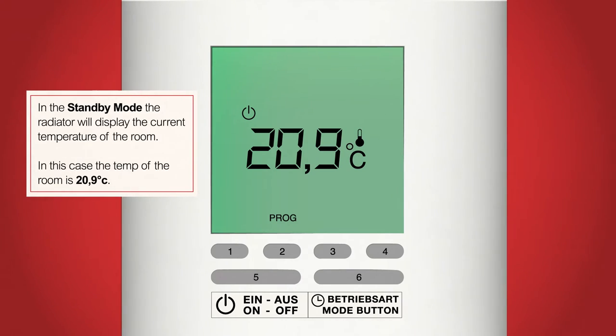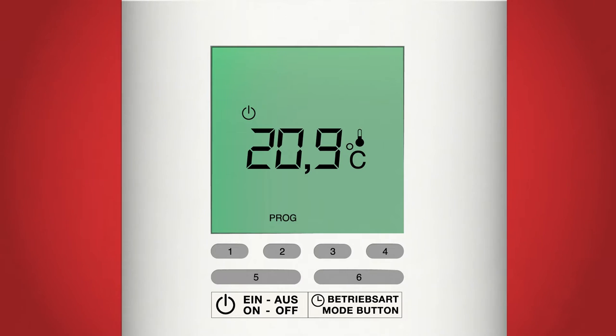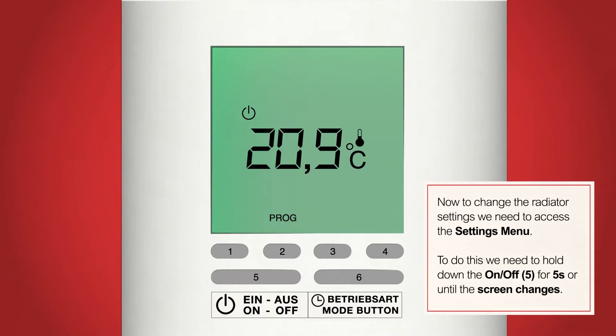From standby mode we need to make sure the background settings of the radiator are correct. To do this we need to access the settings menu. Make sure the radiator is in standby mode by pressing the on/off button, button 5, until you see the standby symbol at the top again. When you're ready, hold down the on/off button, button 5, for 5 seconds or until the display changes.